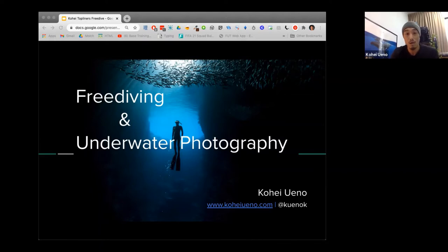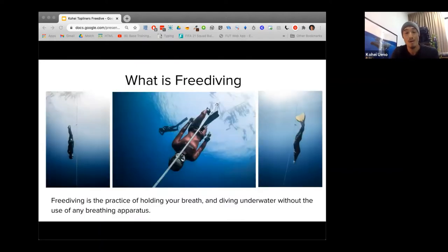So what exactly is freediving? When you think of diving underwater, you may think of scuba tanks and all that equipment. Freediving is essentially the opposite — you hold your breath as you dive underwater. The definition is that freediving is the practice of holding your breath and diving underwater without the use of any breathing apparatus. These three photos were shot during freediving competitions over the last couple of years, where athletes compete to see who can dive the deepest and who can hold their breath the longest. There are many different disciplines in freediving competitions.